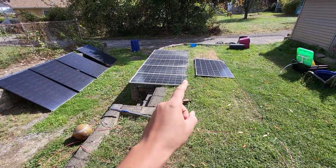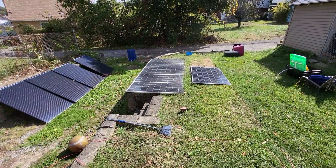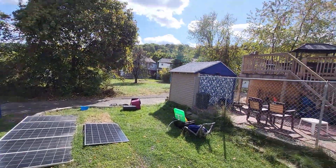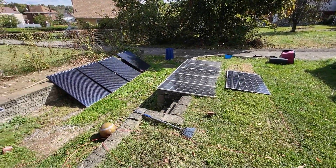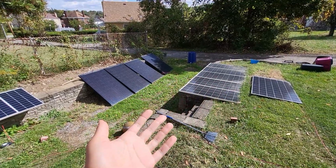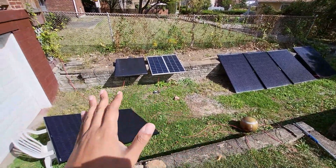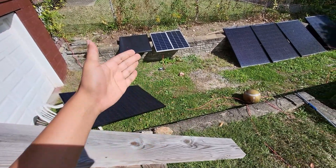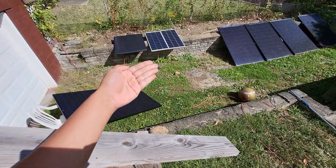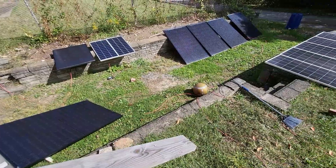I gotta figure this out, man. I'm not getting enough power here, and it's because this is a flat array. But the Sun is not really terribly low in the sky yet, so I'm kind of procrastinating with adjusting these panels because I need to figure out where the Sun is gonna be. This stuff — solo solar — will never get old for me, because as my system changes every year I'm gonna have to deal with summer Sun and winter Sun.